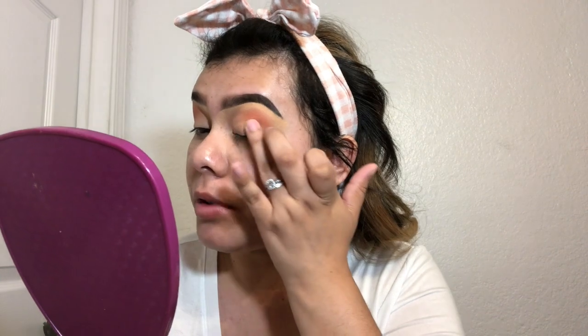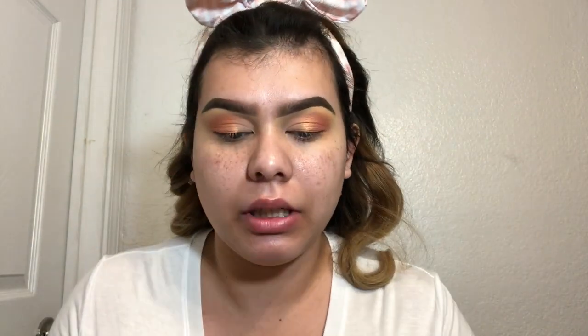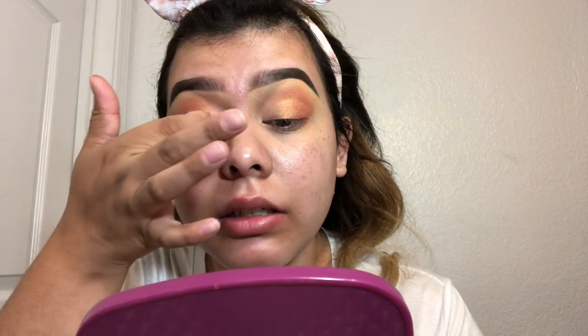Next I'm gonna go in with the shimmer shade Melody, and with my ring finger I'm just gonna apply it on the outer half of my lid. Now that I added that, I'm gonna go back in with Catch Me, the pink one. But now with my finger I'm just gonna apply it to get the pigmentation I want. Applying it with my finger, I get it lighter, and that's what I wanted. I'm gonna apply it on this eye too, using tapping motions to diffuse the two shades together.